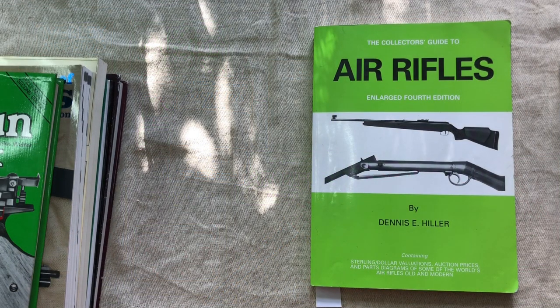Somebody recently suggested that I should do a video about airgun books, and I thought that was a really good idea. So I'm going to do a quick video going through all of the books that I found useful for research and just generally learning about airguns. Let's start with the most obvious ones.